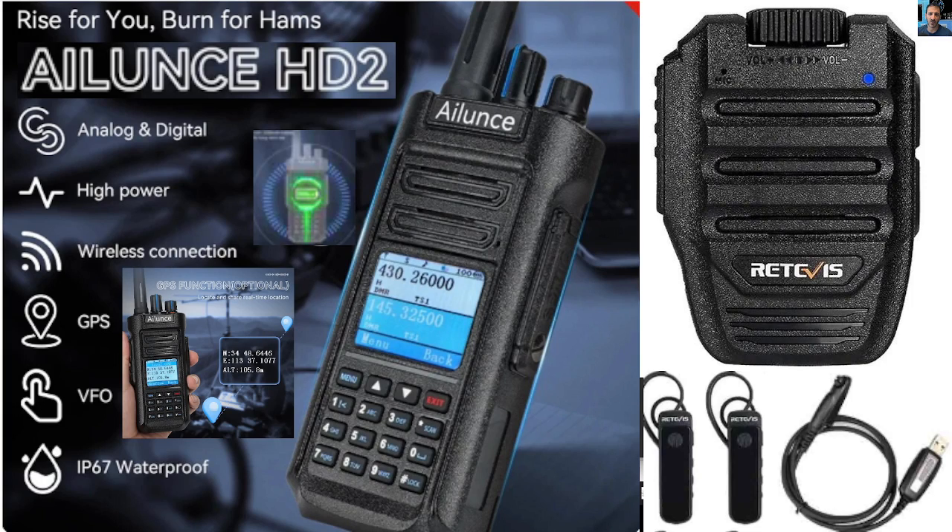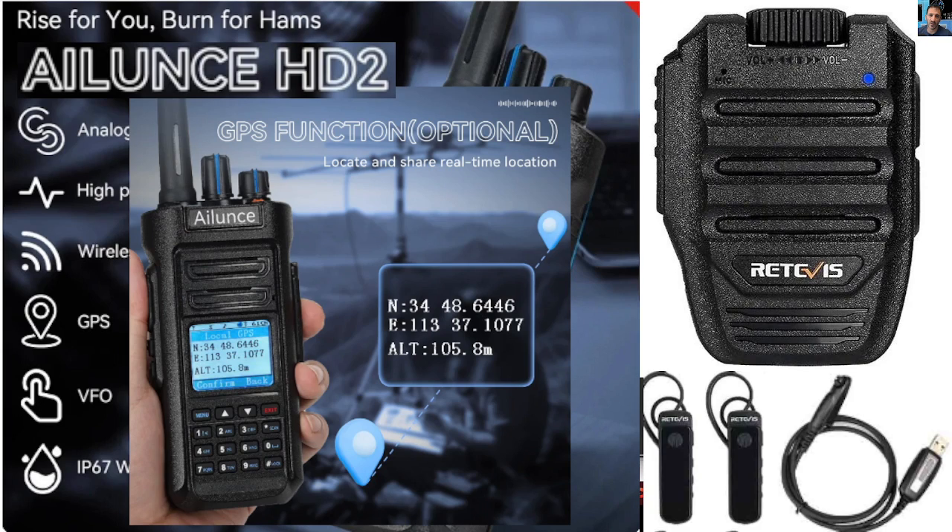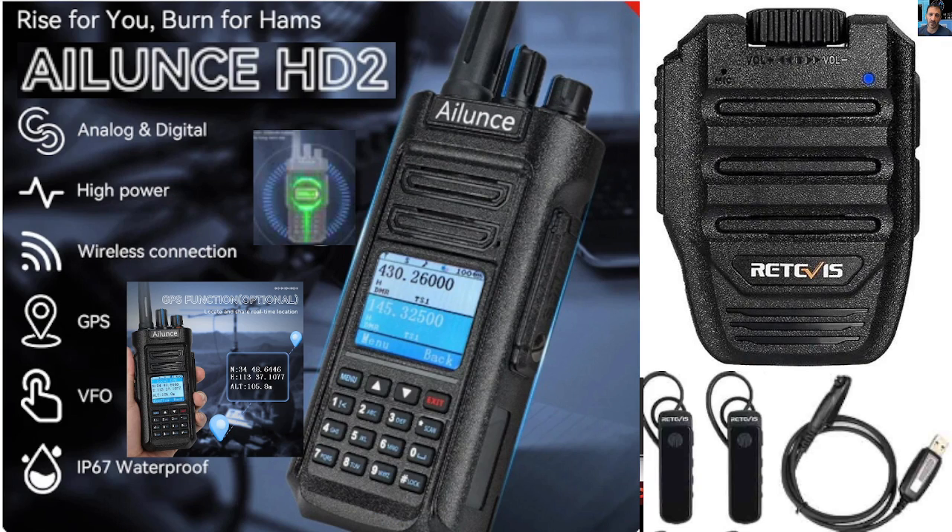It does have GPS, as you can just see here, which is always fun. Do we need it? Probably able to put in our manual location, but it's just fun that it does it. These have very loud speakers and also very good audio reports — when you talk to people, you are clear.